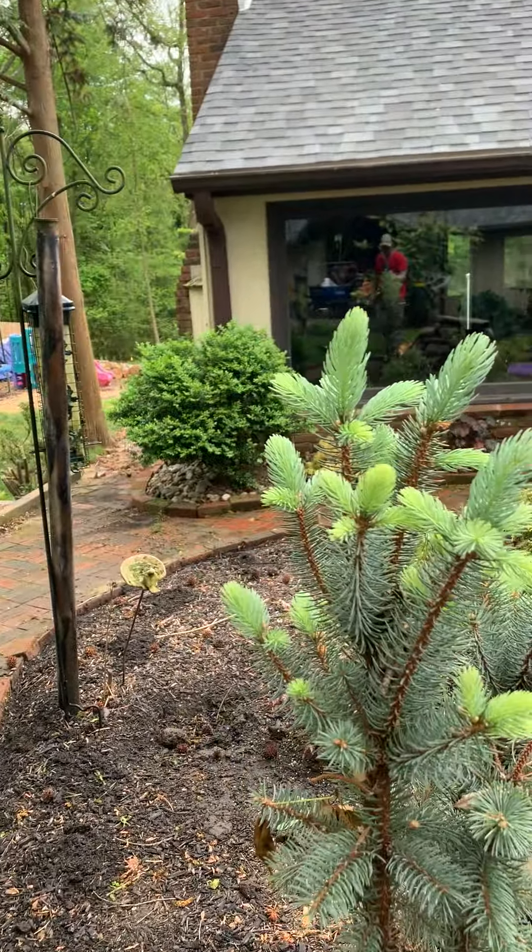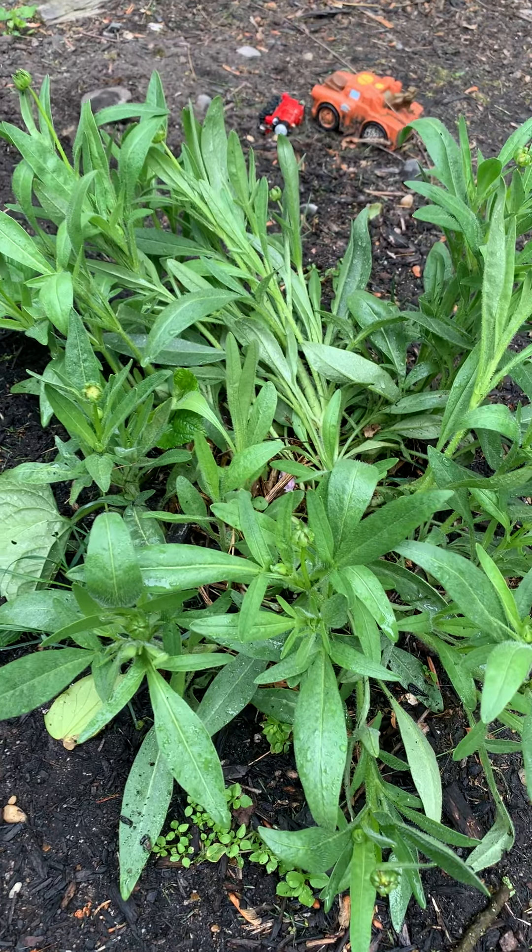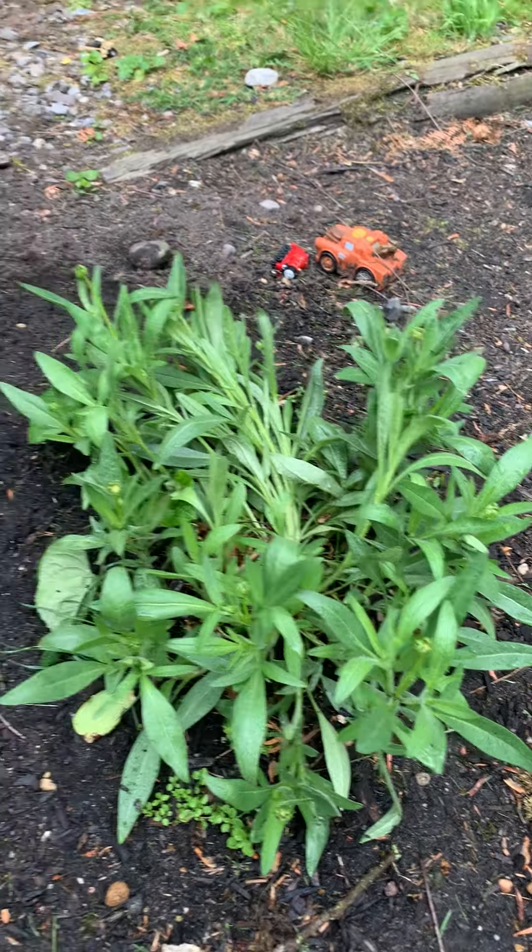We got some pennisetum dwarf fountain grass. This will grow about the size of a beach ball — probably about three times the size it is now. It gets cool feathery plumes, kind of like a caterpillar, somebody said to me before. This is a coreopsis 'Zagreb' — you can have some great yellow flowers on that.